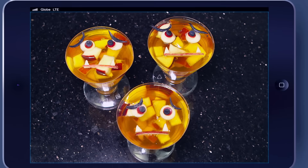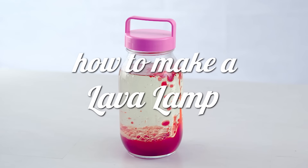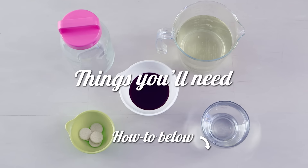From healthy birthday snacks to birthday party experiments, you can make them all in the kitchen — just like this lava lamp. Check the description box below for the instructions.